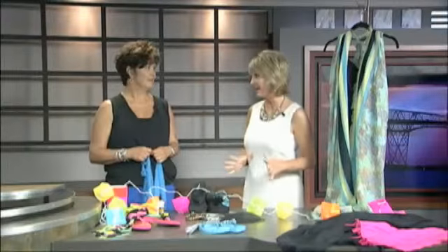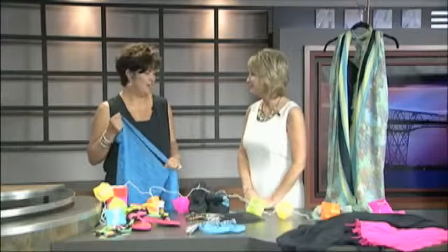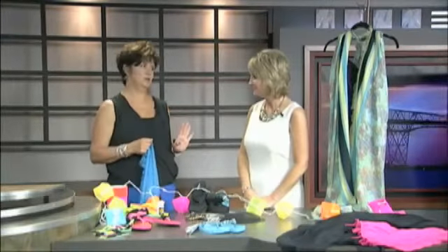Warmer days are here and you need one of those do-it-yourself pool cover-ups or even shoes to complete your swimsuit outfit. Here with some ideas is Live at Five style expert Pam Edwards. So you've got some great ideas and it's all do-it-yourself. It is, and it's all fun, easy, and very simple.